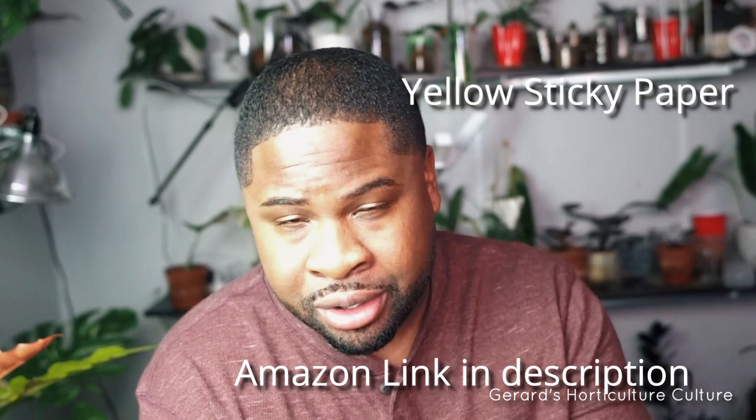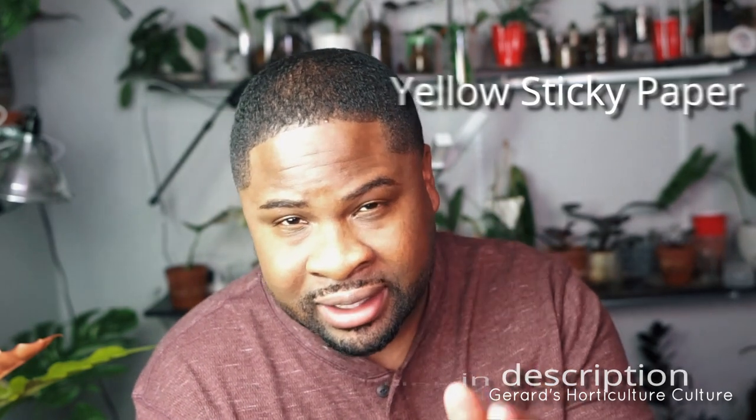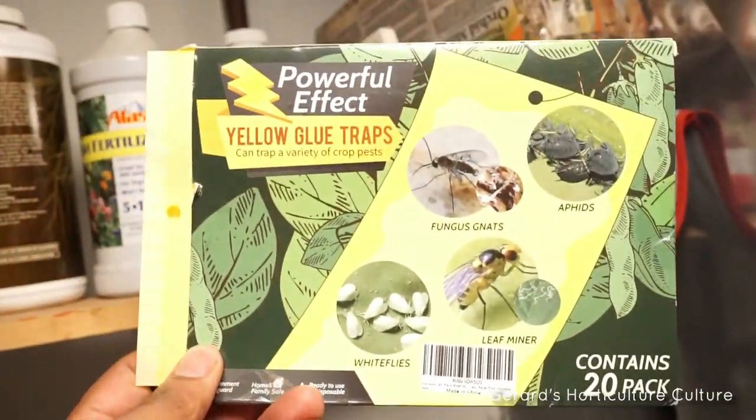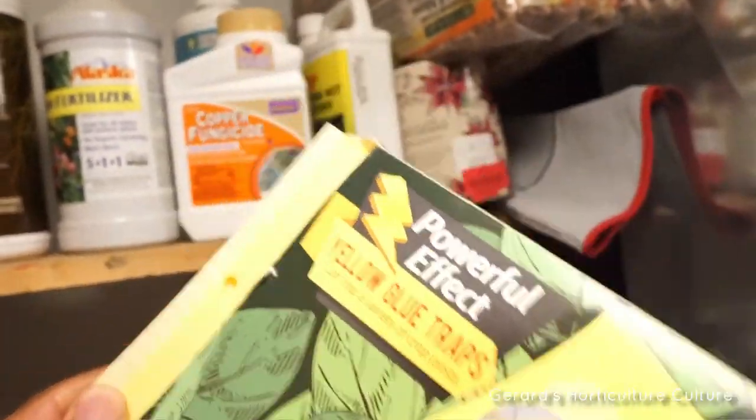The next thing I want to tell you to do is get some yellow sticky paper. Putting out sticky traps captures the flying pests that are transporting the eggs from plant to plant. That would help prevent the spread of thrips jumping from plant to plant.